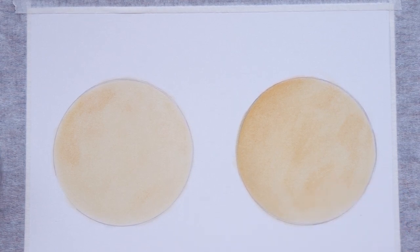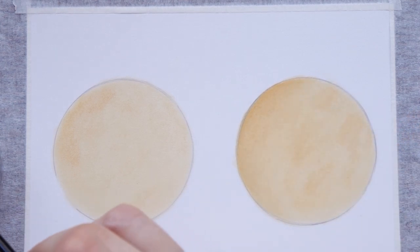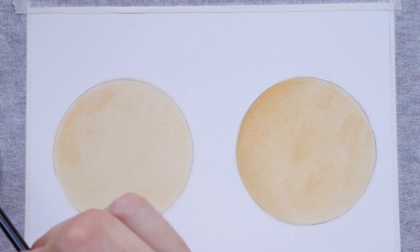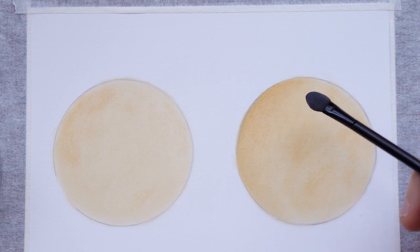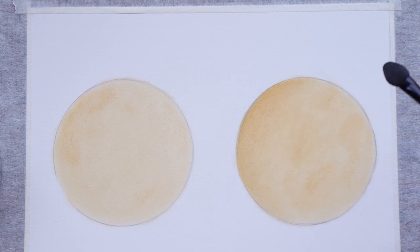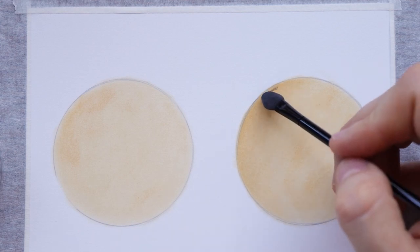Now coming back to this cheap one, I'm going to use the dark sponge and try to create another blending using the brown color and create an even darker shadow. I'm going to speed it up and come back later.